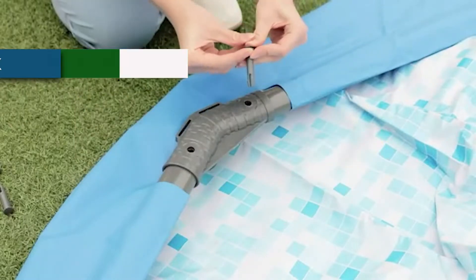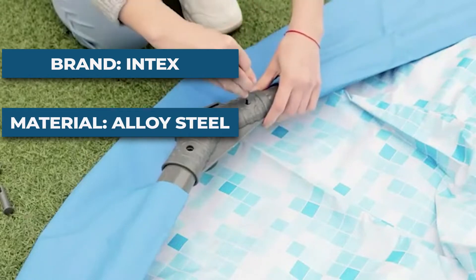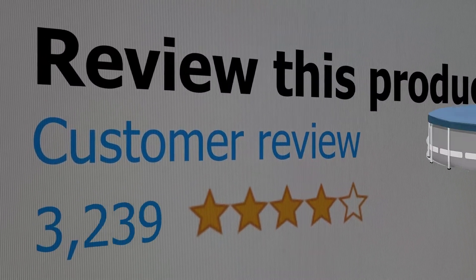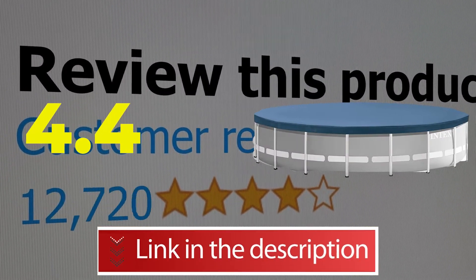Specifications — brand: Intex; material: alloy steel; color: gray. This product's customer review is 4.4 out of 5. Click the link in the description below.